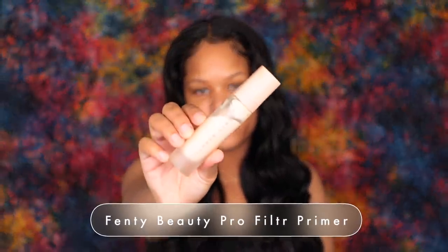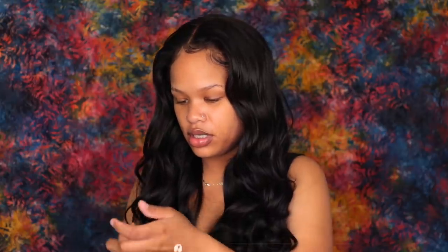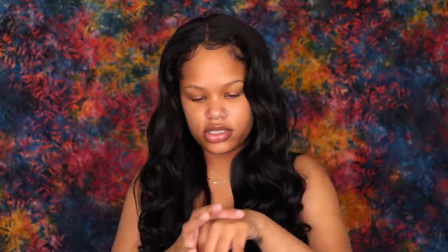Someone's lawn mowing outside — that's so annoying. Anyways, to prime my skin I'm going to use this Fenty Beauty Primer — one of my favorite primers. I'm just going to rub that over my skin.